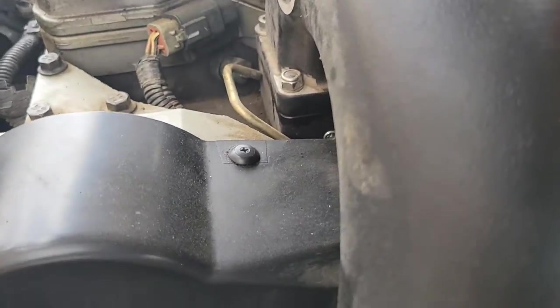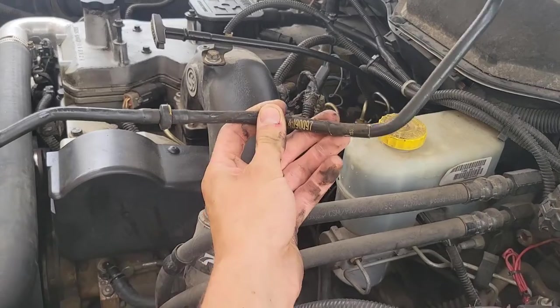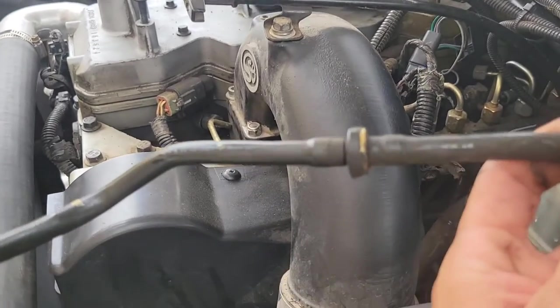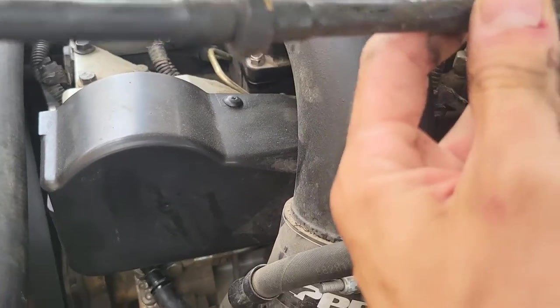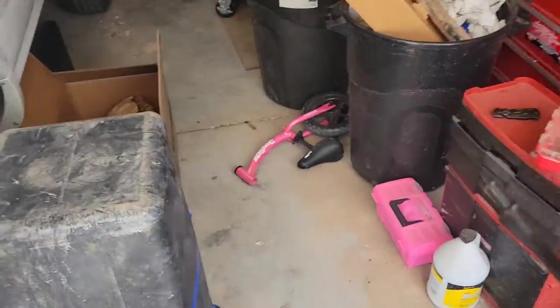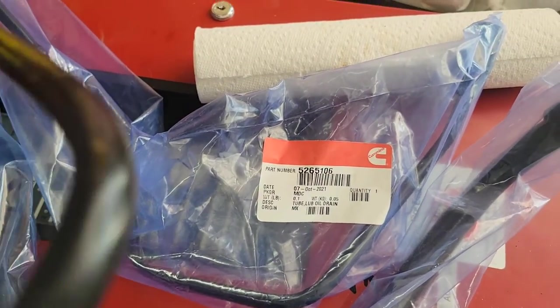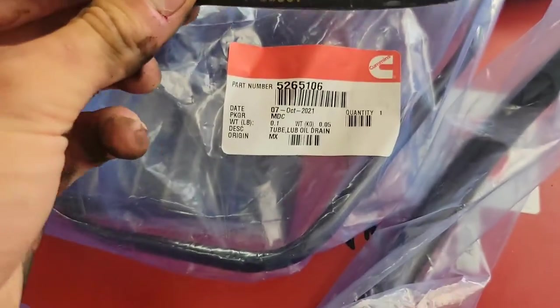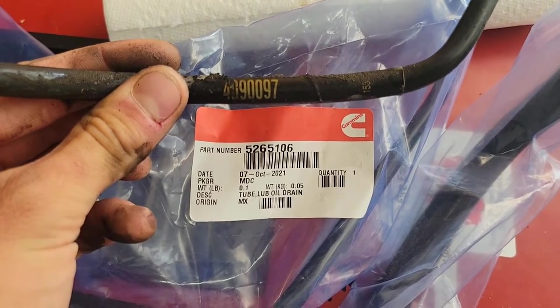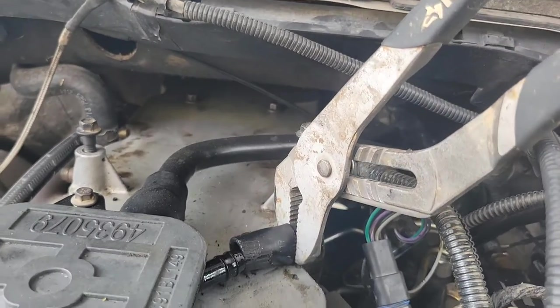I might need two hands for this — yeah, give me one minute. And I got it. See, there's a little inline filter in there, and there's the original part number. Then we go over here and match it up and you can see they've updated it a little bit. That's all right — that, my friends, is how you get it done.